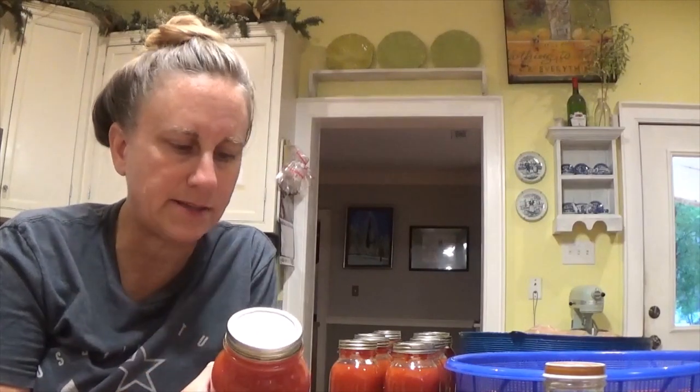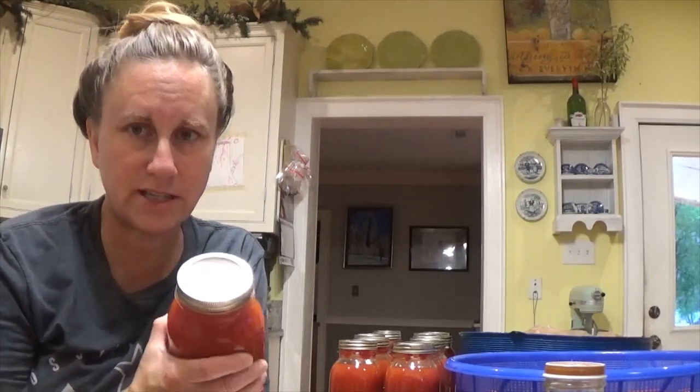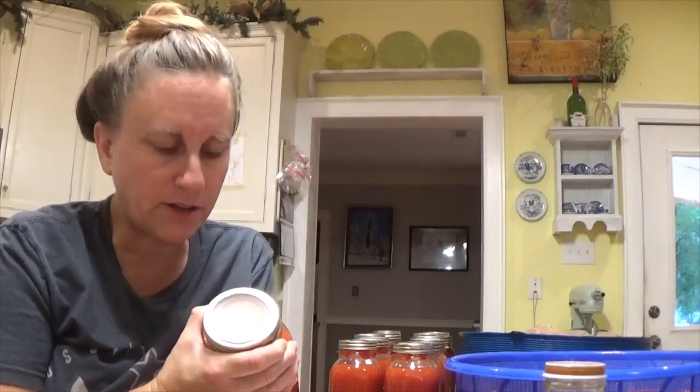One of the first things I need to do — these jars right here were canned yesterday. You're supposed to wait 24 hours before you move them, so it's been enough time. I need to wash these jars, remove the bands, and check the seals. You may notice that the majority of these have been canned with the Tattlers, which is somewhat new for me, but I definitely want to check and make sure I got a good seal before I put these up. I also need to wash and label the jars. Because it's Tattlers, I can't write on the lid with a Sharpie, so I'll just use some masking tape.